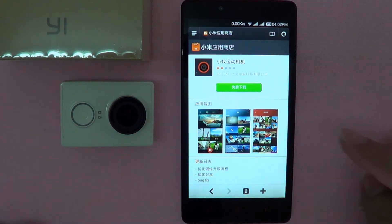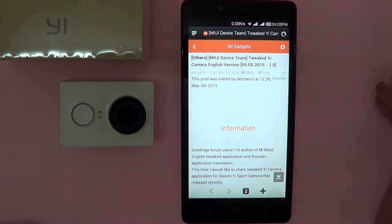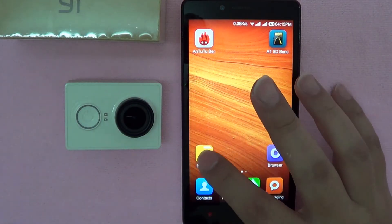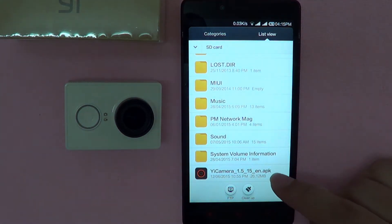You can download the app from the Mi Store or the English translated version from the Miu Forum. The links are provided in the video description. For this demonstration, I'm going to be using the English translated version, which I've already downloaded the APK.